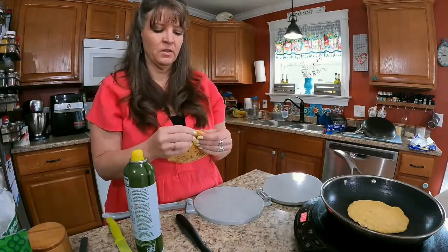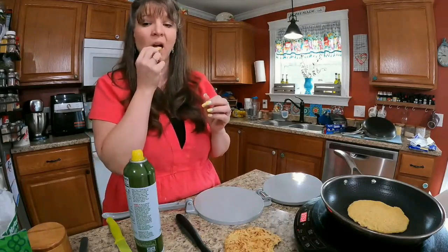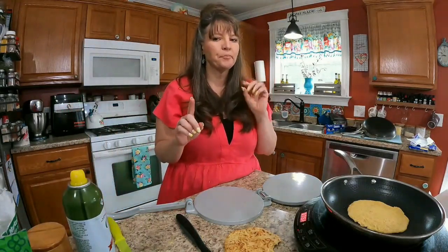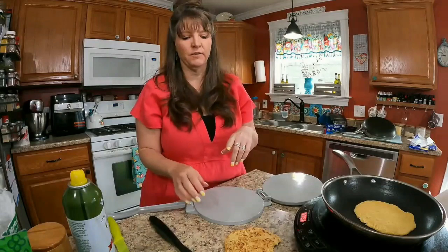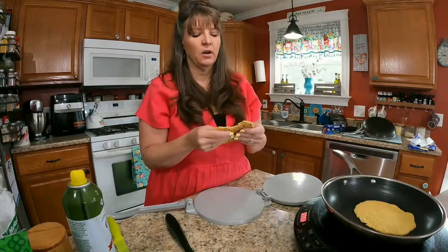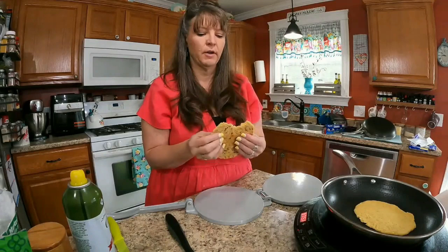See how thick that is. Let me just go ahead and try a bite. That sweetener played a big role — I really like the addition of the sweetener. That is fantastic for a gluten-free, grain-free, egg-free, dairy-free flatbread.